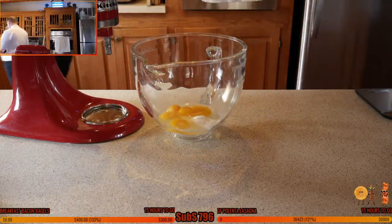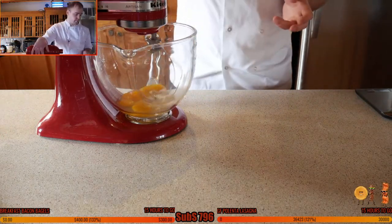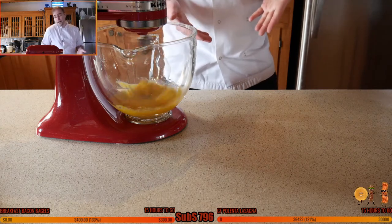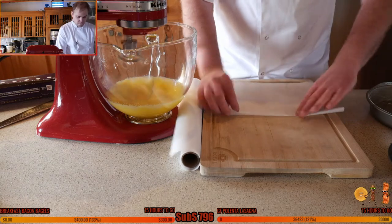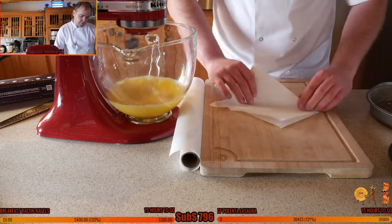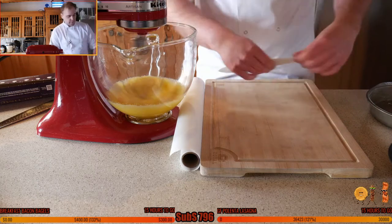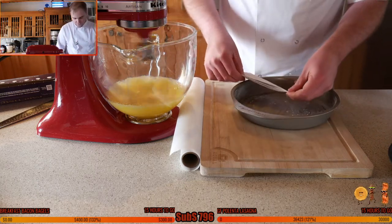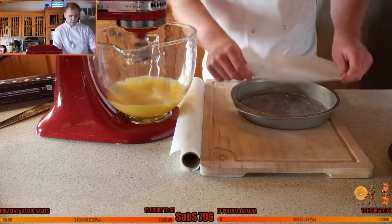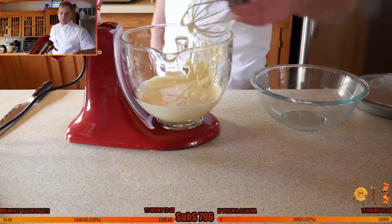For the first bowl, get the whisk attachment and whip this up until it's nice, light, and fluffy. Make sure it's locked in place and put it on medium speed. While we're waiting, butter the cake tins and line them with parchment — I prefer butter and parchment. Fold the parchment in half, half again, measure the middle, and trim to fit. Easy.